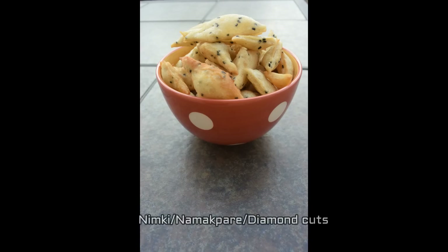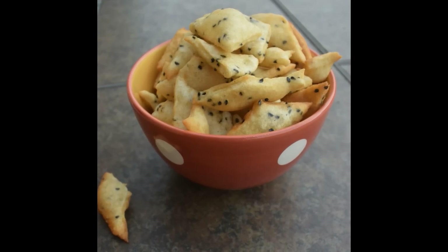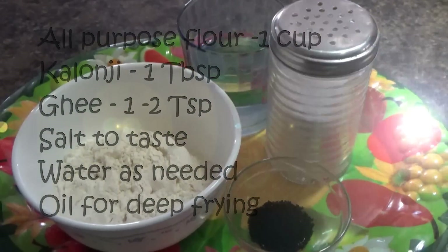Hi! Today I am going to share this snack that I made for the first time ever in my life when I was a teen. It's a simple and humble nimki or namak pare, and this is a very basic recipe.